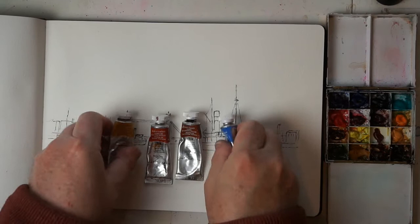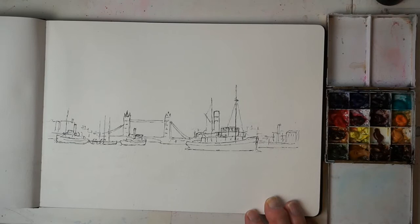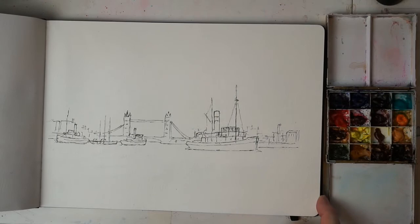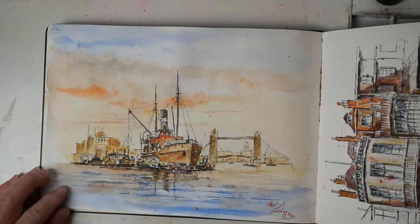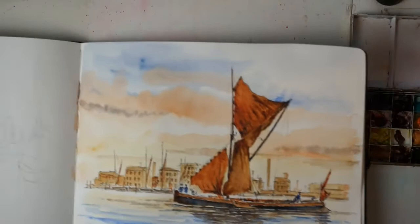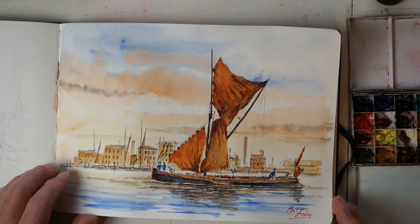I'm going to be working in a Moleskine A4 watercolour sketchbook with 200 gram paper. I've chosen a scene of the Thames with Tower Bridge in the background and an old steam ship in the foreground. There are examples showing Tower Bridge with an old tramp steamer discharging cargo into lighters, and a Thames sailing barge moving up the Thames — the sort of atmospheric picture you can paint.